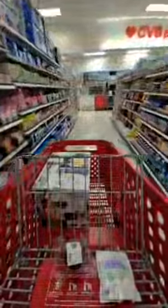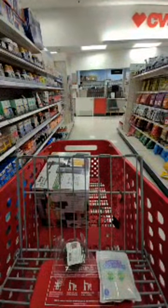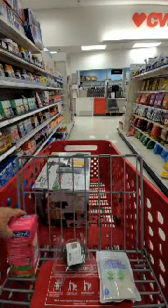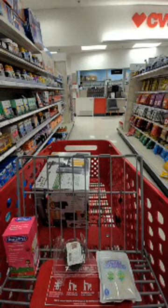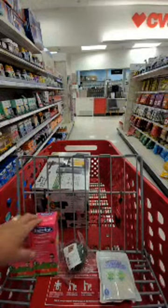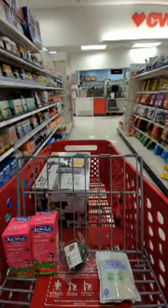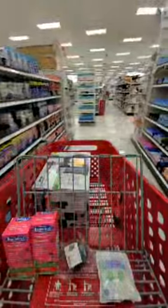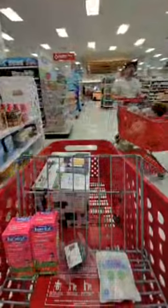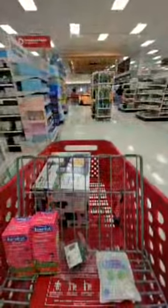Oh yes, I need Benadryl - yes, they have it here. I'm always afraid - I'm going to get two. Did you know they were out of this for the longest time? Benadryl is the best. I always get afraid that Baby Food might get a reaction - like if food has nuts in it - and I give her this and she doesn't get a reaction. Okay!